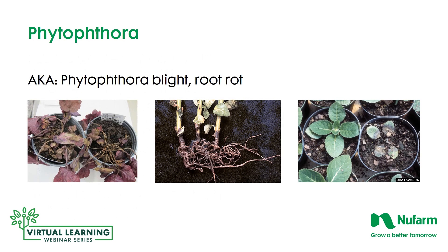Phytophthora presents itself almost like a melting out — it has a blight look. In the first photograph, the heucheras appear melted down and blighted out. The second photograph shows root rot moving up the stem. The last photograph from the University of Georgia also shows the blighting effect on individual pots. There's not a lot of visible difference between the three diseases we've looked at so far, which is why a lab test is recommended before making a final analysis.